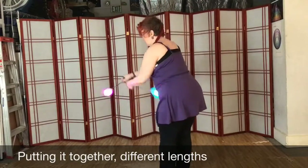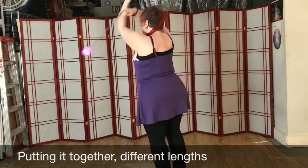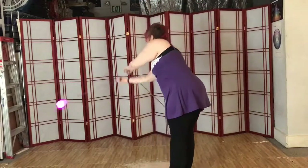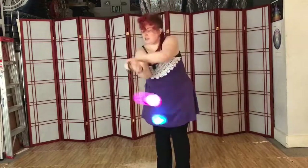This is still short poi. And now it's longer poi — and now it's longer poi still, from different angles.